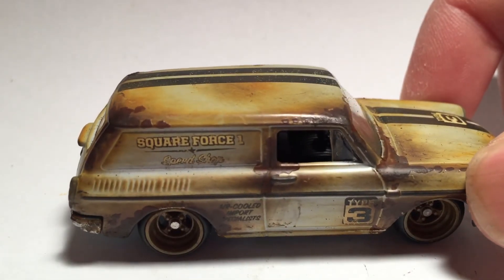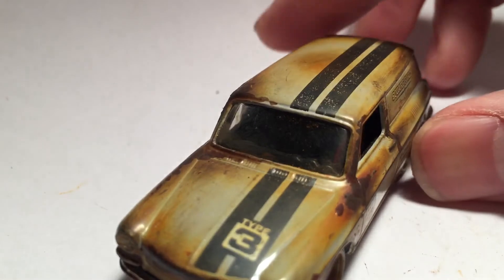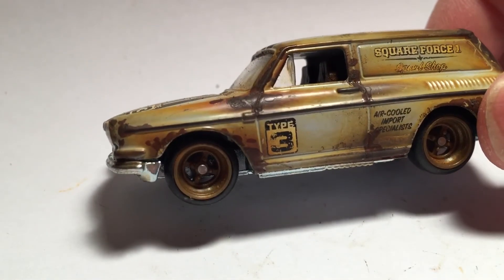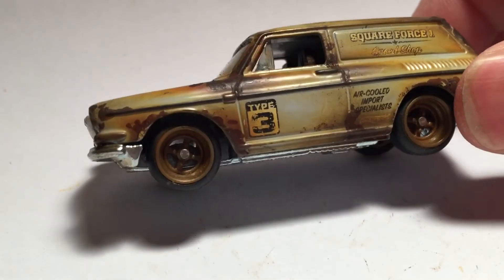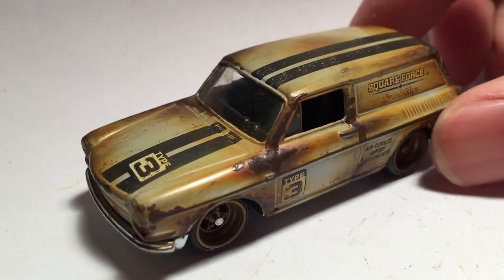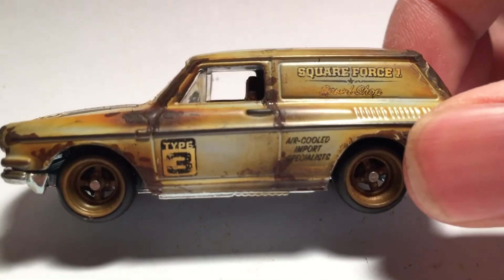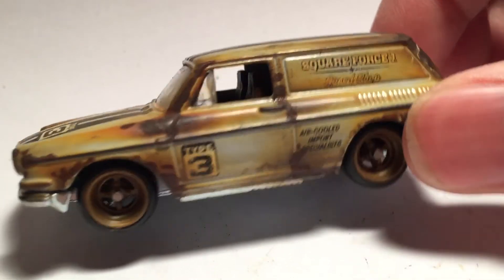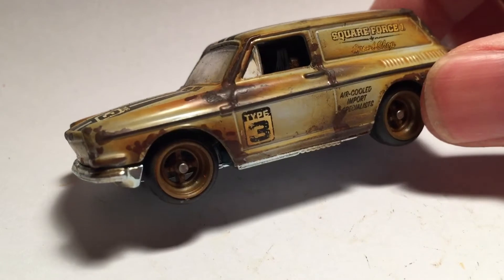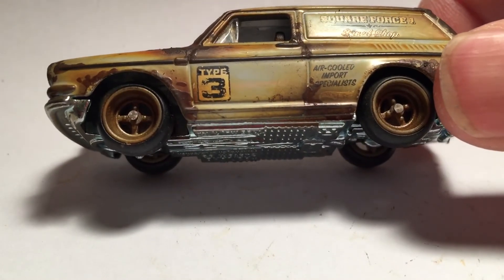Hot Wheels did a great job putting a little bit of the rust effect, but I wanted more realism — so there you go. I added the weathered look and also hand painted some of the rust on there just to add texture.